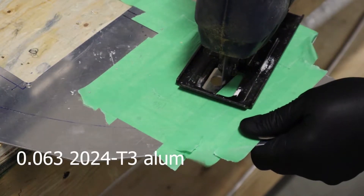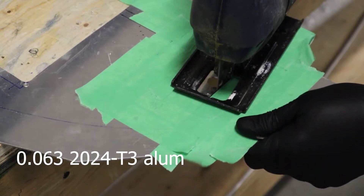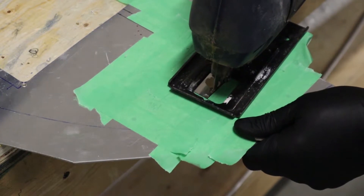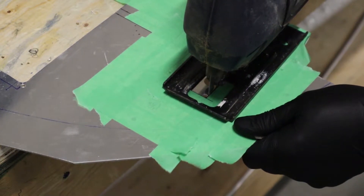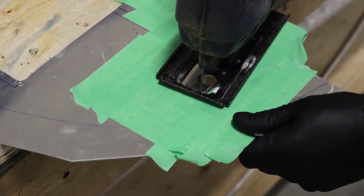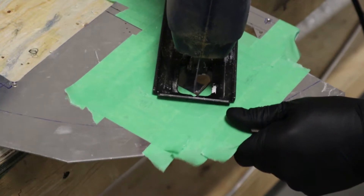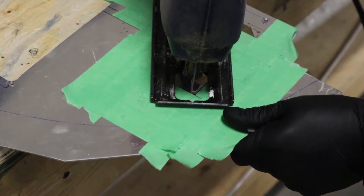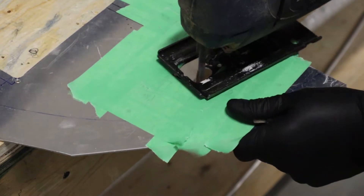Make sure you put the tape on there because it can mar the aluminum quite significantly. This is 63 thou aluminum, so you won't be able to use a nibbler like we showed you on the last video. It just takes time and a little bit of process to eventually get it cut out, and then we're going to take a file and sandpaper to it to make it look nice.